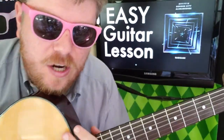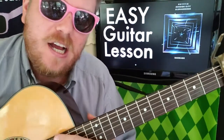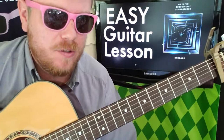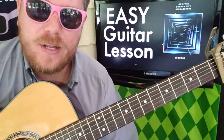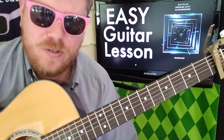Hey guys, it's Brian back here again with another guitar tutorial. Today's song is called 'Baggage' by Griffin and Gorgon City, featuring Luna George. I hope this video helps you out — if you like it, subscribe and let me know what other songs you want to learn on guitar.